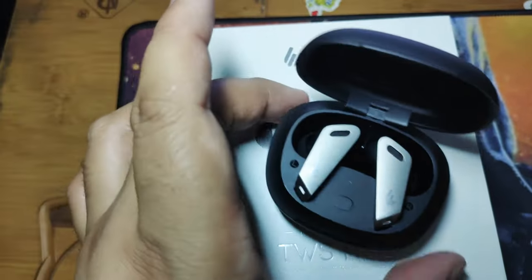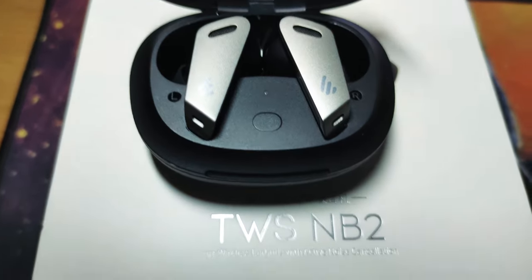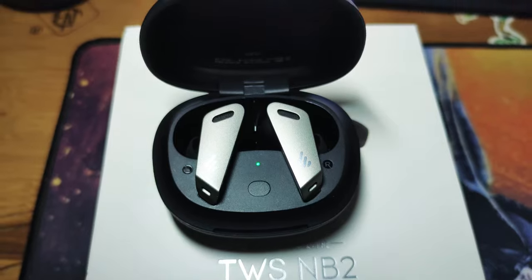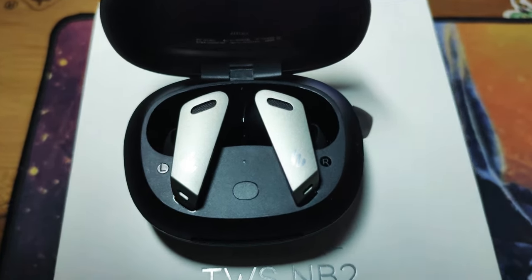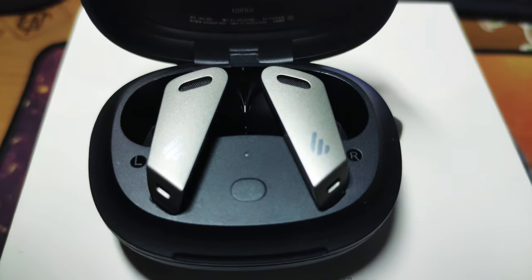You should change the ear tips to get better passive noise isolation — the silicone tips included are quite good. For ambient sound mode, it's very good — better than the Galaxy Buds Plus, and I think it's at the level of the AirPods Pro. So there you have it, thanks for viewing!